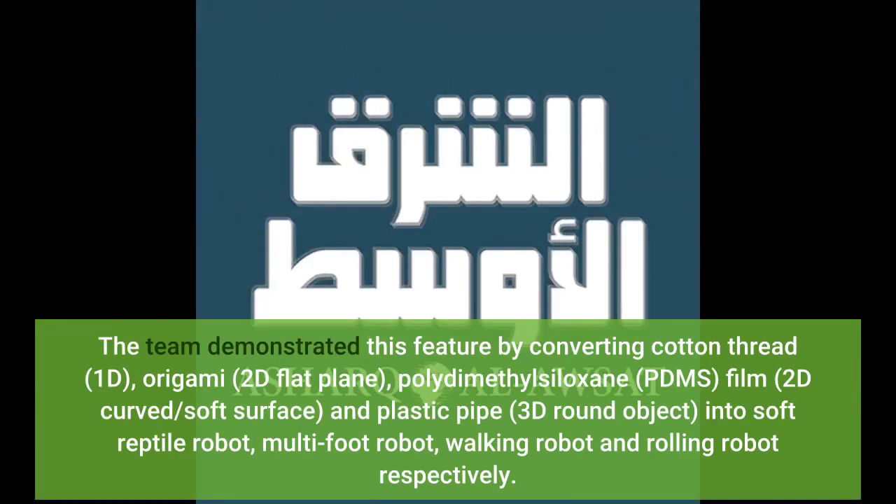The team demonstrated this feature by converting cotton thread, origami, 2D flat plane, polydimethylsiloxane (PDMS) film, 2D curved soft surface, and plastic pipe (3D round object) into a soft reptile robot, multi-foot robot, walking robot, and rolling robot respectively.